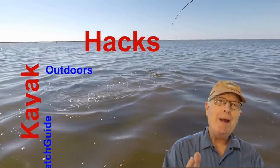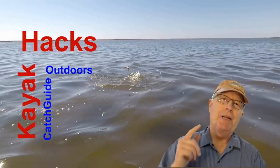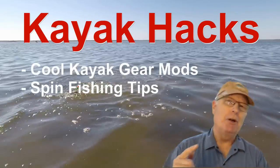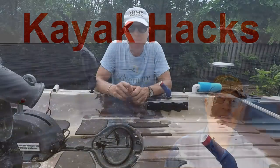Does your seat slip on your kayak? I've got a solution and it's worked for 109 hours so far this season. Welcome back — if you're new to the channel, we cover kayak modifications, spin and fly fishing, so hit that subscribe button so you don't miss anything.